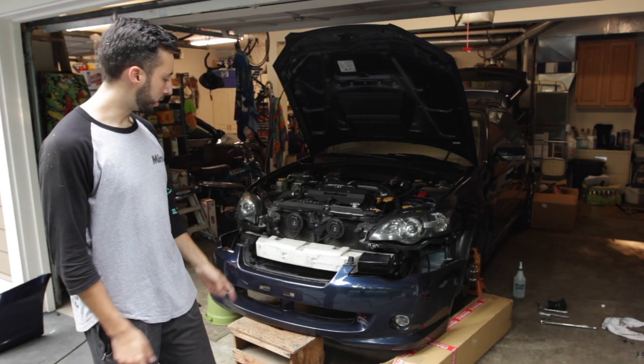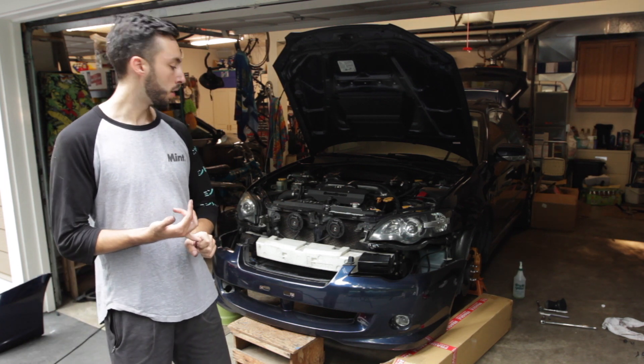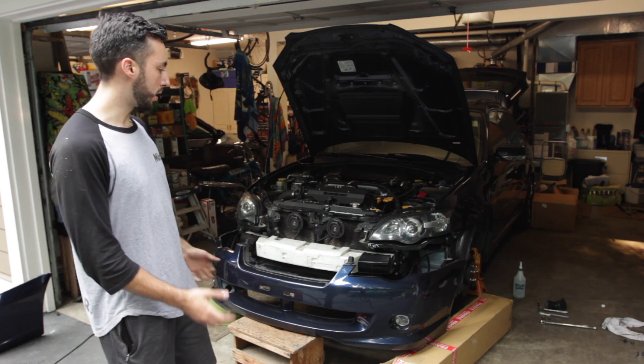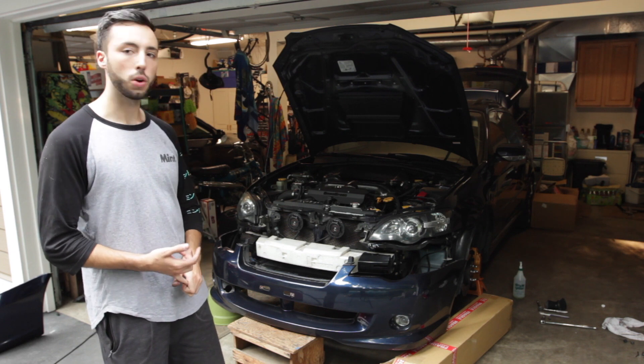We are almost there. We have the bumper sitting in front of the car. All of the fender liners are back on the car along with the front-end components. Fog lights are hooked up. We're going to go ahead and get the bumper on, get that all buttoned up, and then throw the front lip on.